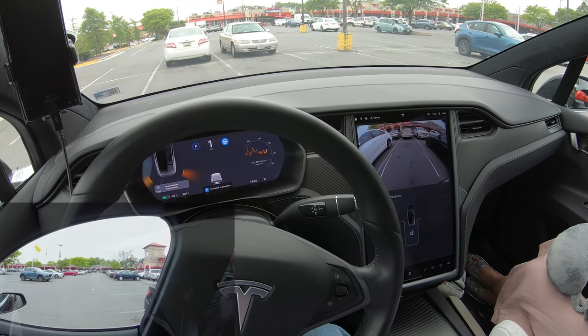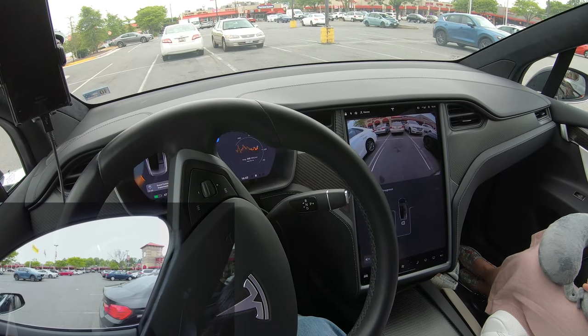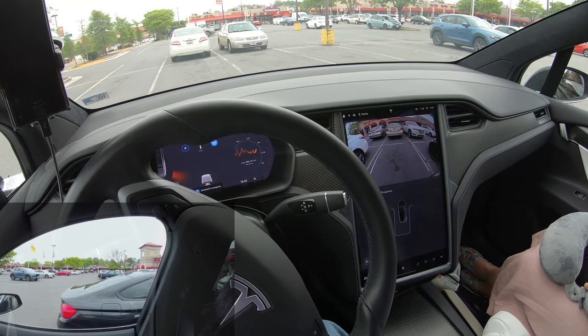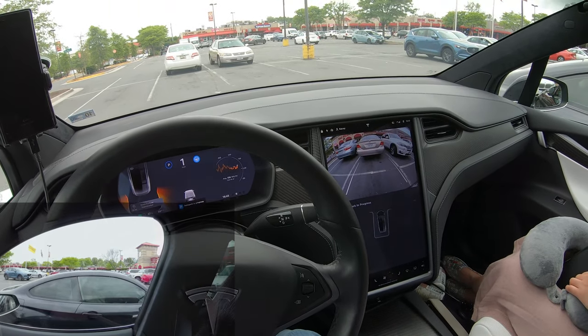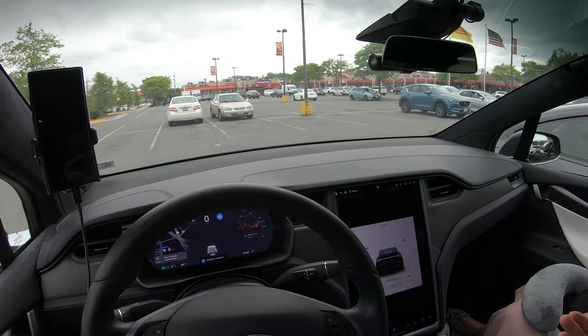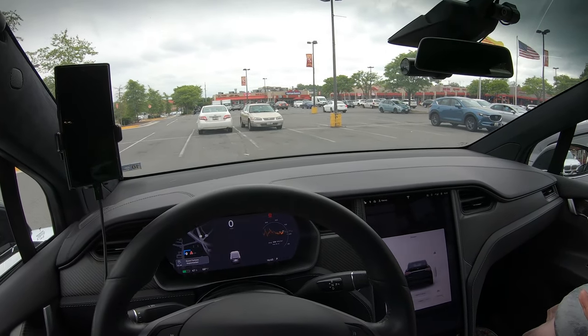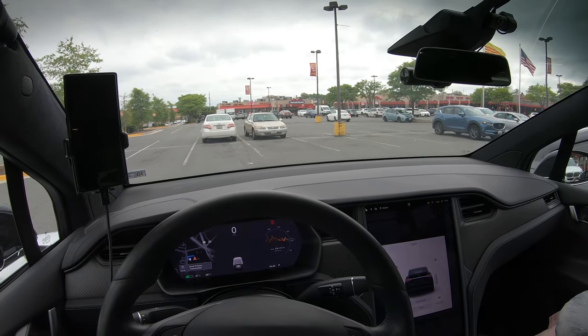When it's done it will shift into park. Be ready to push the brake — the brake will pause it — and then you can hit resume if you need to. And there you have Tesla Autopark. There are no settings for this; you just have to pass a spot that the car likes and it will offer to park.